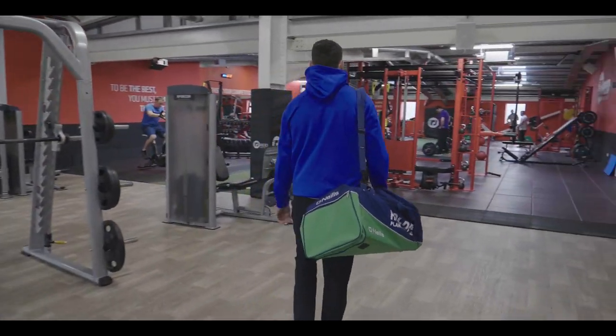TJ Reid here at TJ Reid's Health and Fitness, and today we are with Introsport Elvries, showing you how we train our way here at the gym and how you too can train your way.